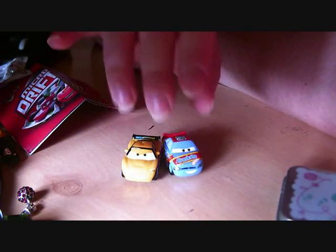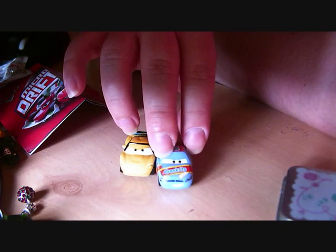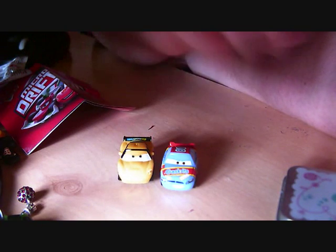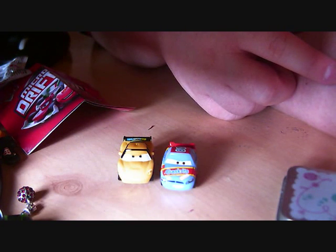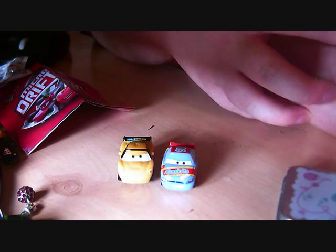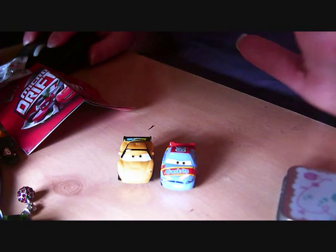Yeah, these are pretty decent, you know, for what they are and for how much I've paid. I think I've paid only about 50p for these each. Good old Home Bargains — they give you bits and pieces really cheap nowadays. I will probably go looking there again for some more blind bags, hopefully soon. Because I love blind bags — I enjoy opening them up. Thank you for watching, and I will see you in the next video. Bye bye.